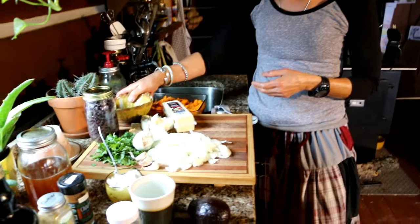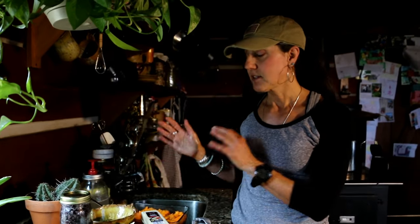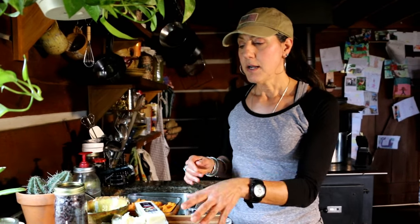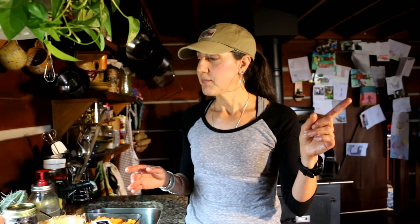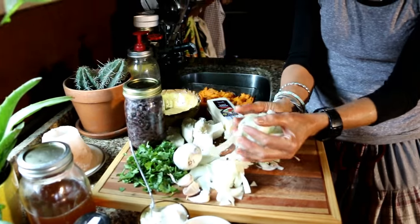I've already put some unrefined coconut oil in the pan to warm up. The main ingredients are sweet potatoes, onions, garlic, and black beans. We did a video on black beans — we'll link that above. If you're not already soaking and adding an acid medium to your soaking process, it's very important because it helps so much with digestibility. I have some leftover beans so we're going to use those too.